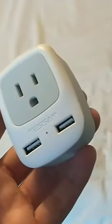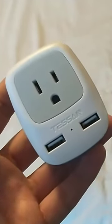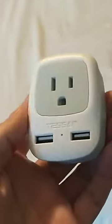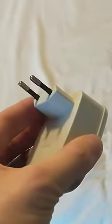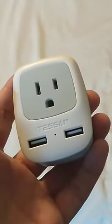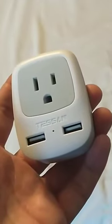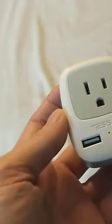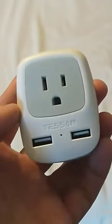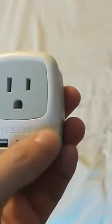Should you get one of these Tessin power adapters for your trip to Europe? My answer is definitely yes — you absolutely need to bring a couple of these if you're traveling somewhere that requires this kind of adapter. I bought the two-pack when I went to France last year, and I'm so glad I did, because our Airbnb did not have adapters, so we would have been totally screwed on that first day when we arrived exhausted and just wanted to plug our stuff in.